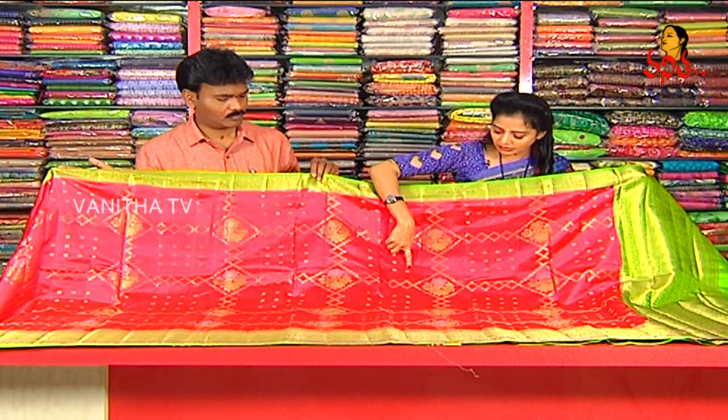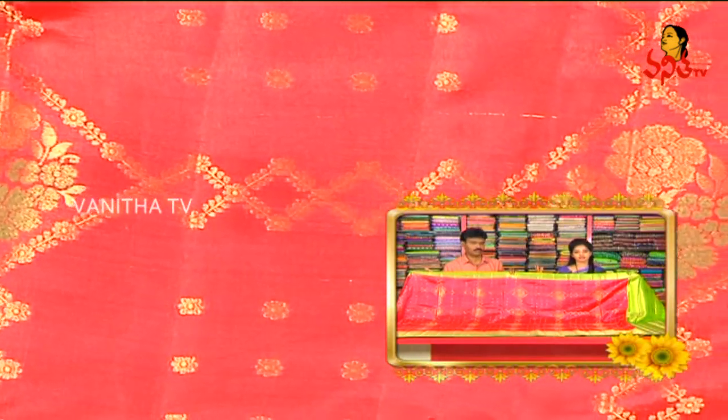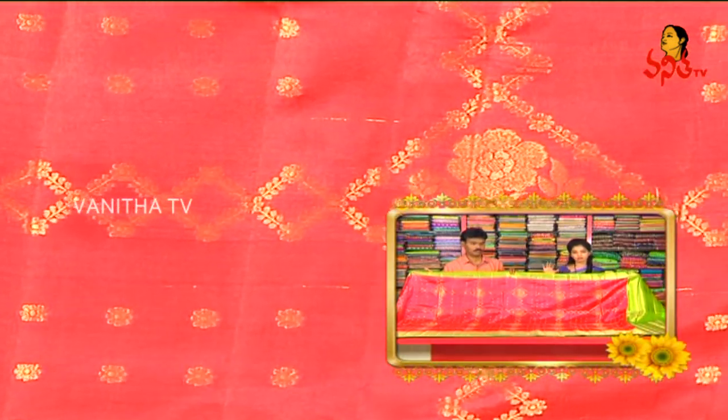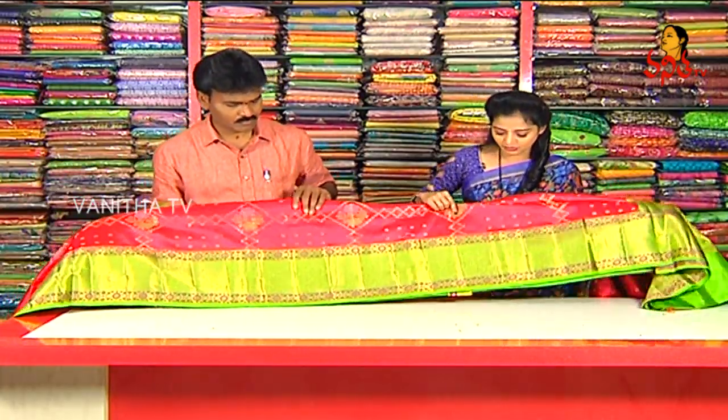We have different colors, cool colors, and we have a grand look. We have a small size border and we have a parrot green color.